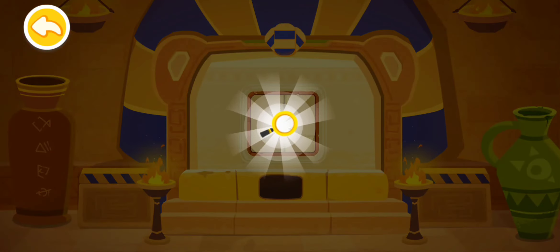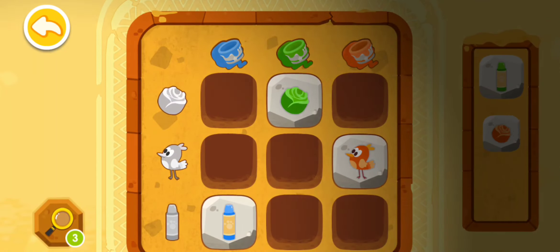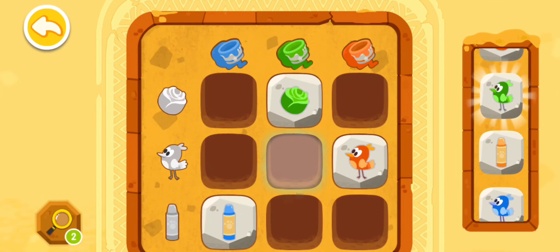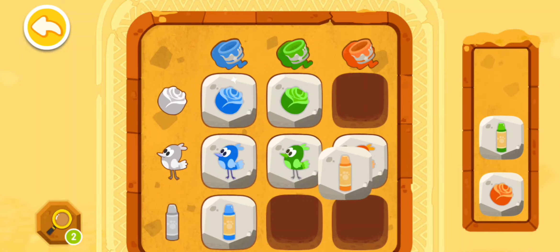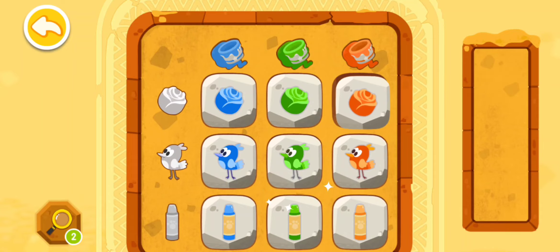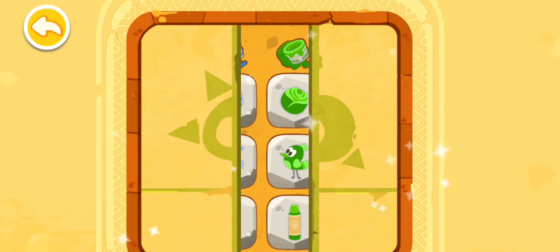Congratulations! You have successfully deciphered the code! Wow, you've found a magnifying glass! Click on the magnifying glass to get a tip. You're awesome — you have deciphered the code!